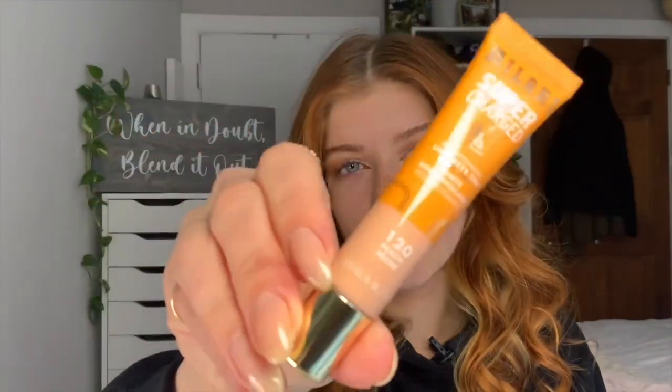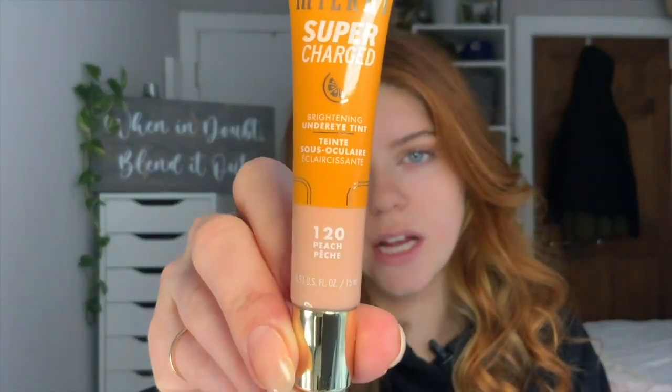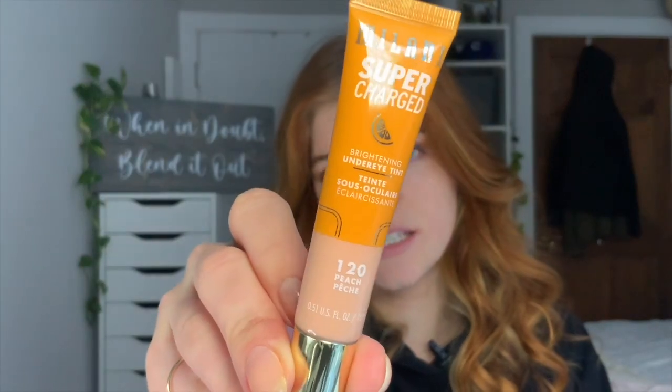Hey everyone, welcome back! If you're new here, I'm Chloe. Today I wanted to try out this Milani brightening concealer — well, it's not even a concealer, it says 'under eye tint': Milani Supercharged Under Eye Tint. I got Peach because I do have pretty pinky, kind of yellowy undertones, so hopefully that'll be good.